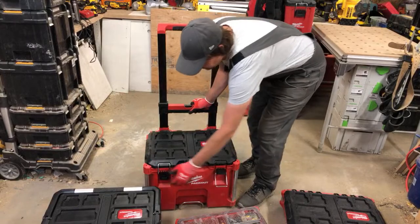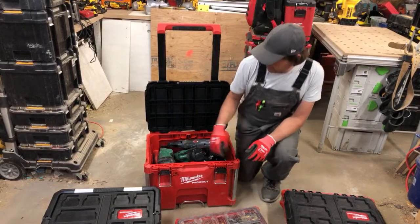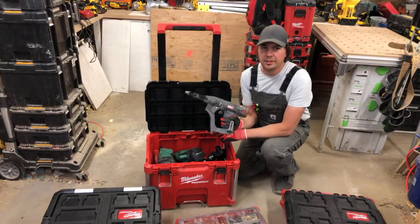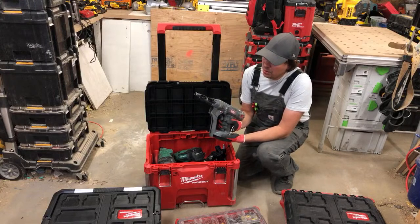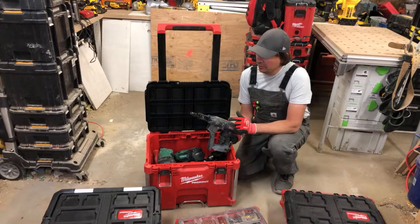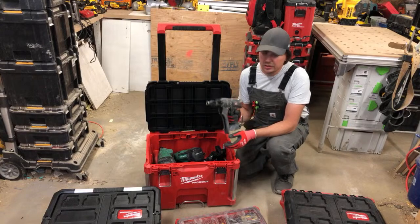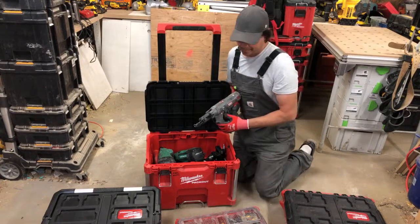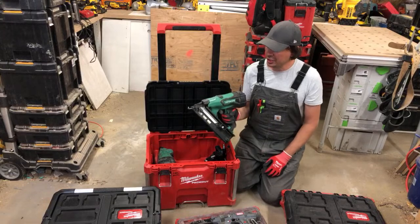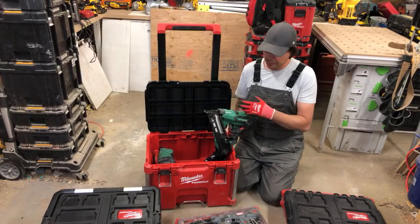Down here I keep my nail guns — all cordless. First is the Senco cordless gun. I first bought it for drywall but I'm leaning toward the DeWalt gun for drywall now, and I use the Senco for fencing — putting in two-inch screws. This thing goes so fast, it's amazing. I also use a 16-gauge Hitachi cordless nailer for softer woods. I've done reviews on all these tools on the channel.